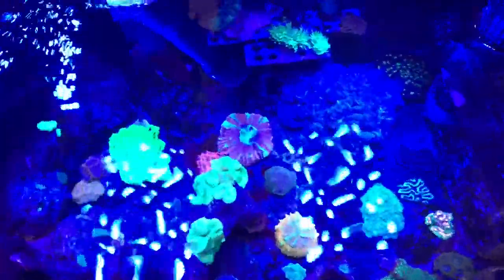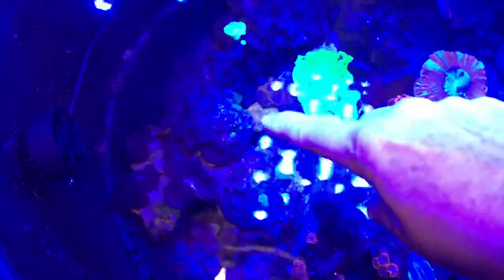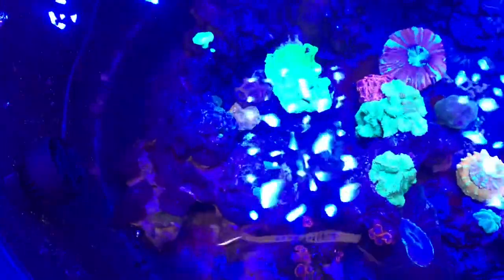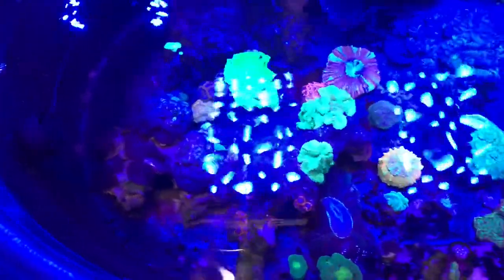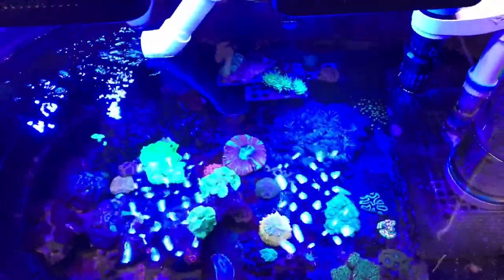I don't know how many gallons that is — I'm guessing maybe 30. There's also a peak right there that has mushrooms on it. I think it could be out of the water for a while without too much concern. So I'm going to see how low I can take it.